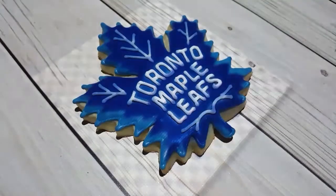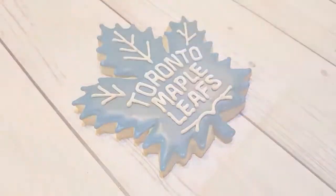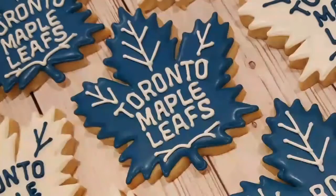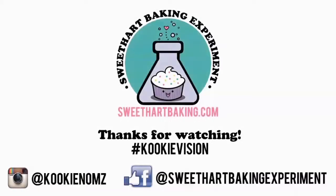There we go — that's my Toronto Maple Leafs logo. You can see that I made some white leaves as well, in the home and away colors. Thanks for watching, guys. Be sure to like me on Facebook and on Instagram. Bye!